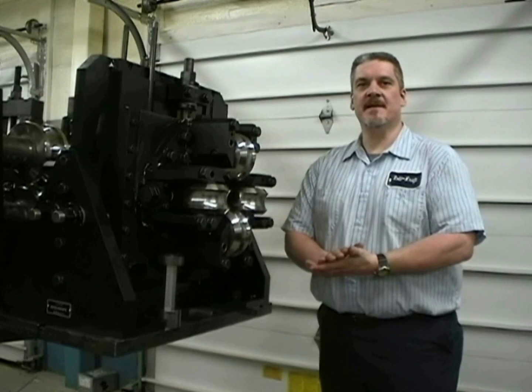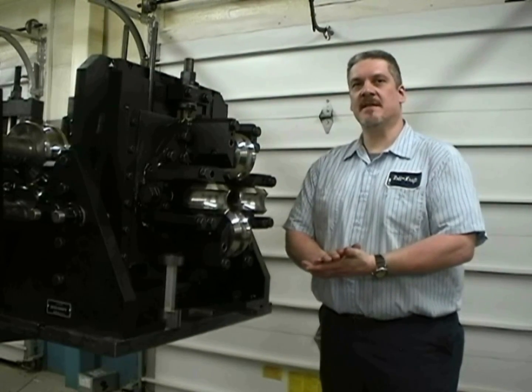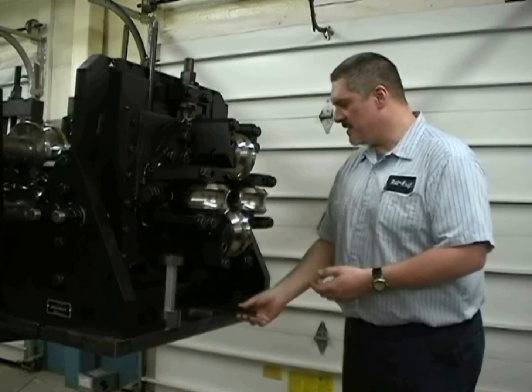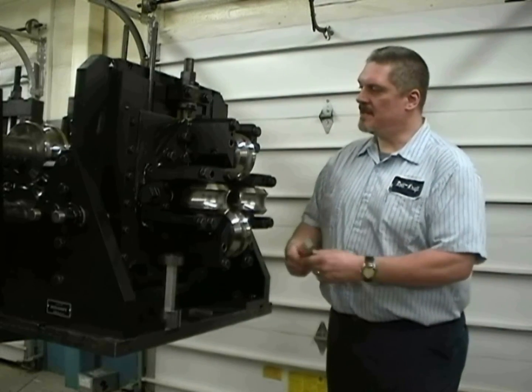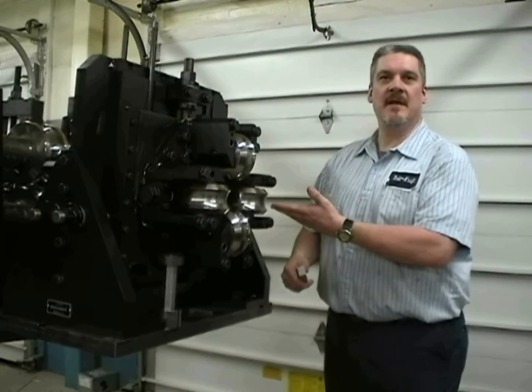We're going to cover the setup of the Turks Head. The first thing we're going to check is the integrity of the tooling using a precision ground straight edge. The first thing you need to do is install the tooling properly in the clevices.